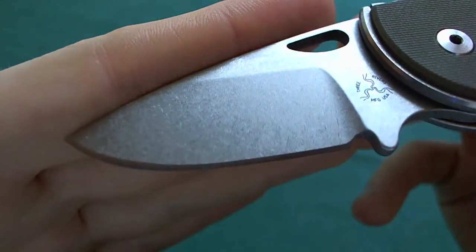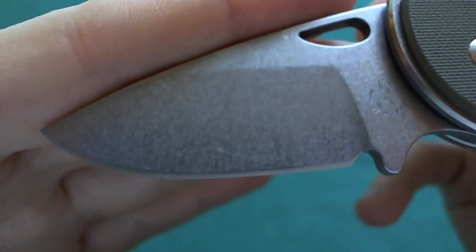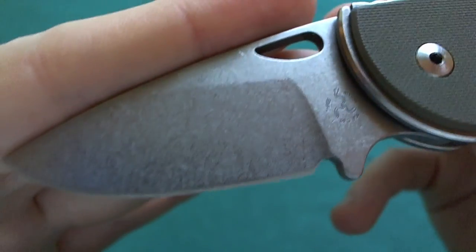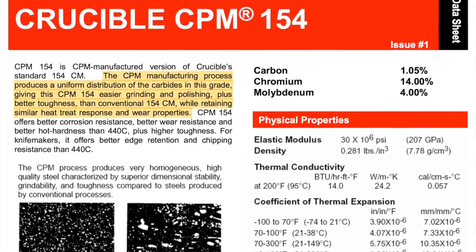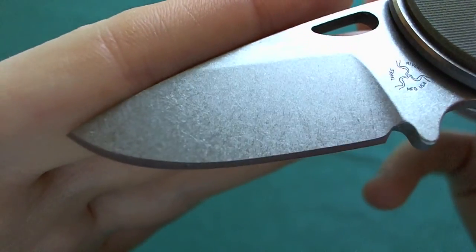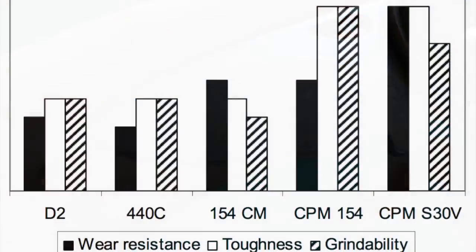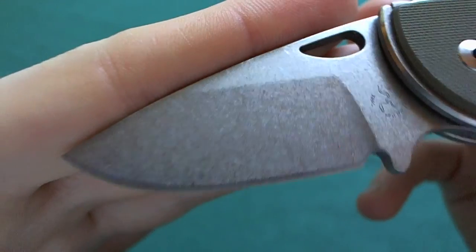The knife came extremely razor sharp out of the box — I was really impressed with that. And that is, of course, also a nice benefit from the steel choice, because here you have CPM 154 and not 154 CM, so it's a powder metallurgy steel. That means it has some features that are quite a lot better than on the 154 CM. This is mainly the grain structure — it's easier to get a very fine edge on CPM 154, and also the toughness of the steel is improved by the powder metallurgy technology applied to the well-known American 154 CM steel.